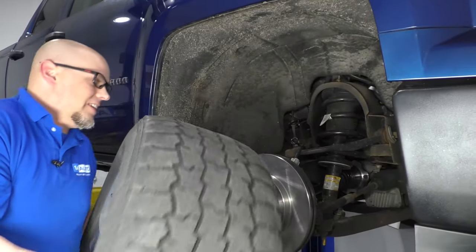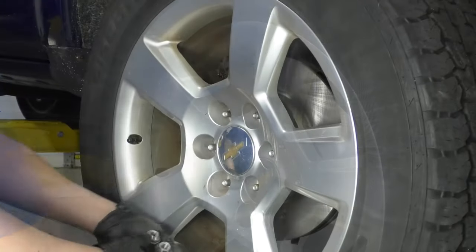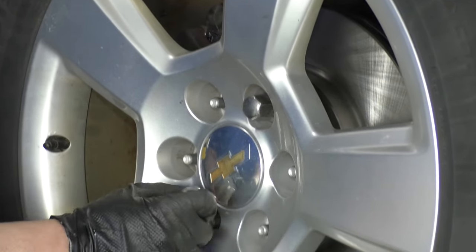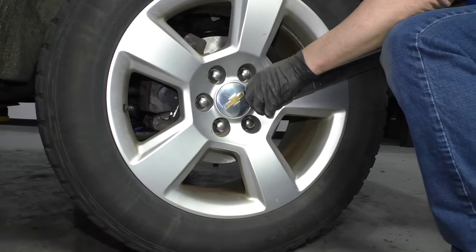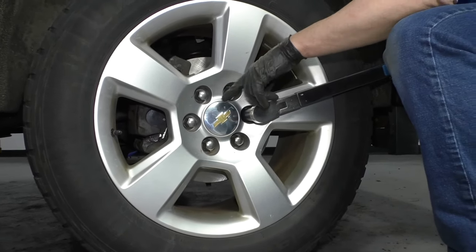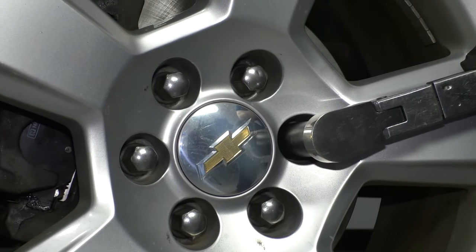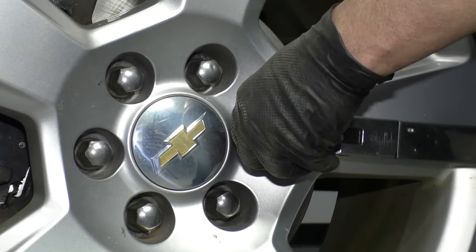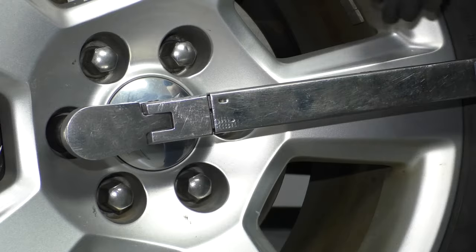Take your tire and reinstall it. Take the lug nuts and get those started. Before you lower the vehicle all the way down, just let it down enough so the tire is touching. Then I'm going to torque the lug nuts with a 22 millimeter socket and torque wrench, torquing them to 140 foot pounds in a star pattern or a cross pattern so that the wheel gets tightened down evenly.